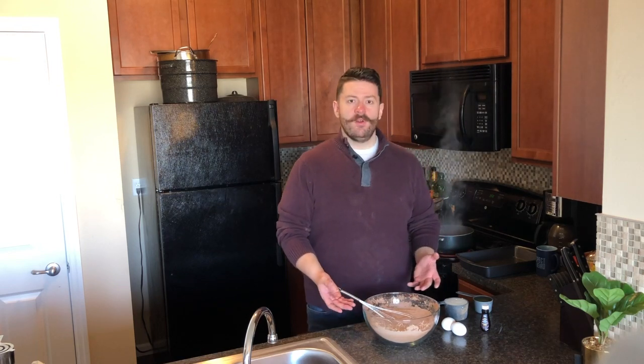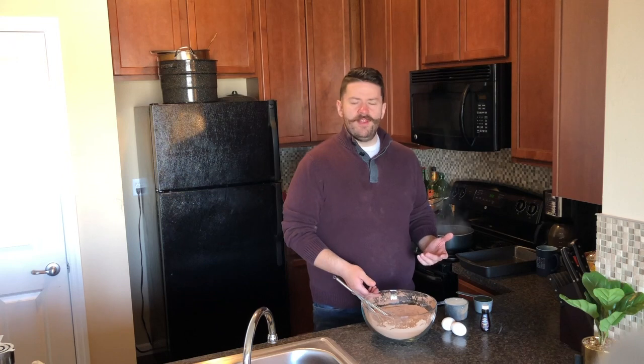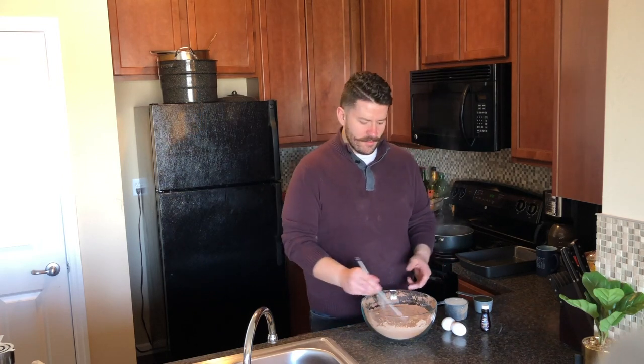Alright, so we've already whisked together all of our dry ingredients. What we have here is two cups of flour, two cups of sugar, about three-fourths cup of cocoa powder, two teaspoons of baking powder, one and a half teaspoons of baking soda, and then just about a half a teaspoon of salt. So what we're going to do now is start adding our wet ingredients in one by one.